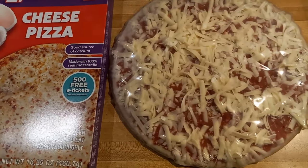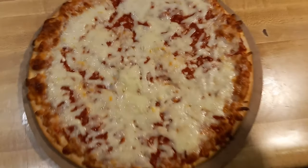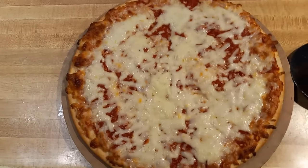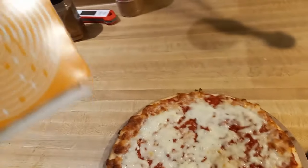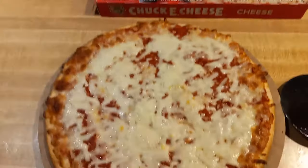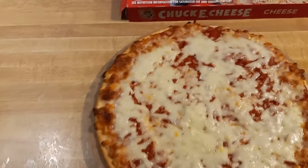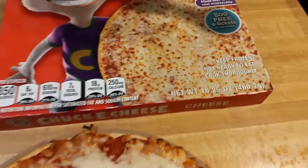I preheated the oven to 500 degrees. Here is the pizza out of the oven. I cooked it higher at 500 degrees instead of the 400 degrees the box called for — 400 degrees for 12 to 15 minutes. I did about 7 minutes at 500 then hit the broil. It started getting a little darker around the edges; I was trying to make it look more like the box, but I think that's a picture of an actual Chuck E. Cheese restaurant pizza, not a frozen one.